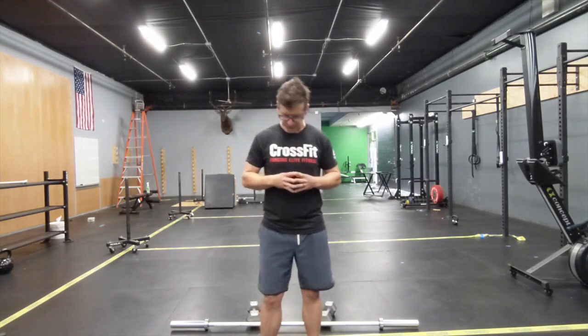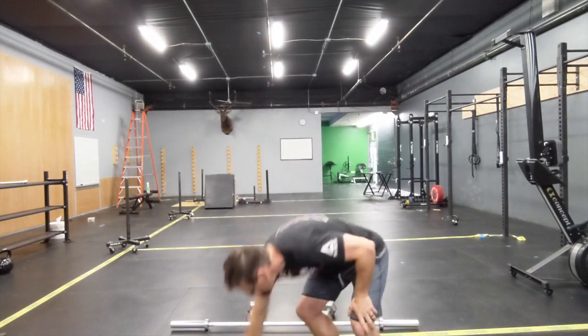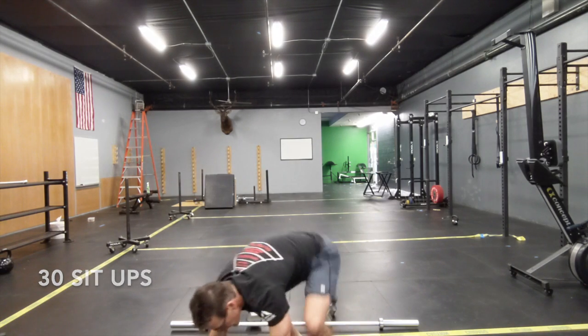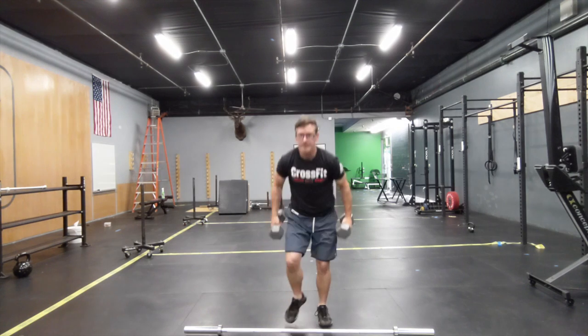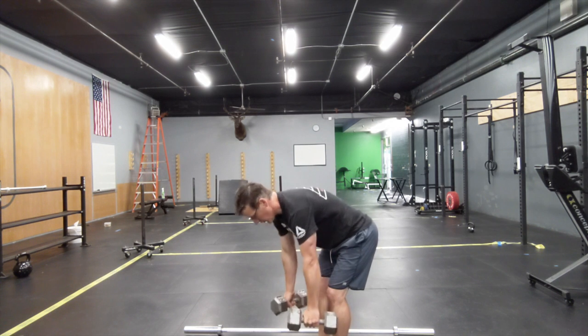So for that workout, run 400 meters or row 500. Then do 30 walking lunges — just down to the knee, each one walking forward. Then hop on the ground and do your 30 sit-ups. Then go back out for another 400-meter run or 500-meter row, and do a bent-over row. Pick the dumbbells up, hinge at your waist, and do those rows — alternating arms or both arms, either way.